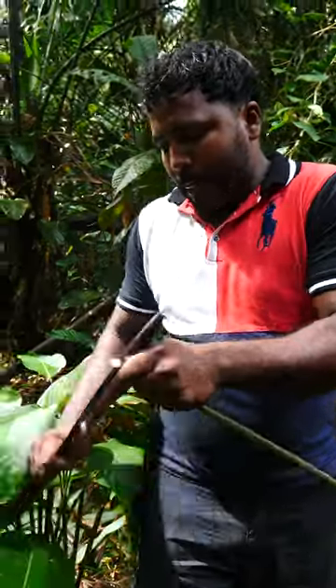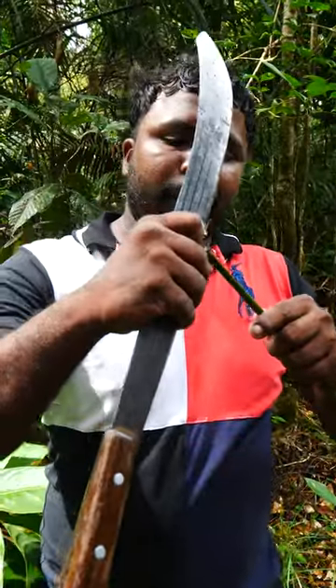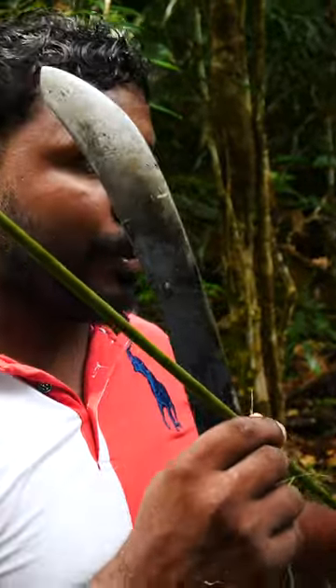And we cut it, then we bust it. It usually happens with a knife. We bust it in half, then we bust it again. You notice this is white inside, or the flesh or the meat that we would see.